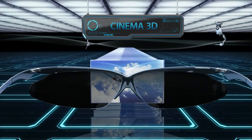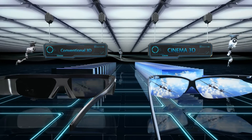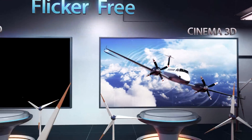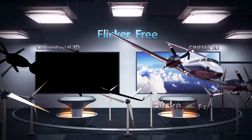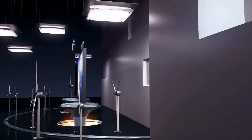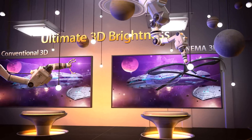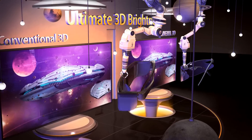However, LG Cinema 3D glasses never shutter, thus producing sharp 3D images with no flicker and no discomfort to your eyes. LG Cinema 3D also provides brighter and clearer 3D pictures, creating a superior 3D viewing experience.